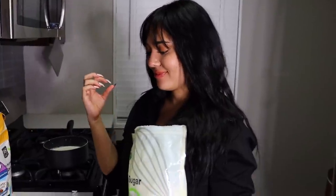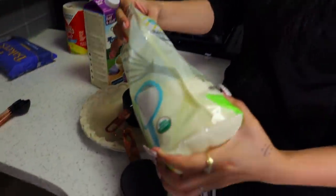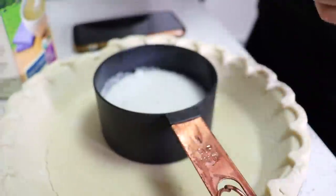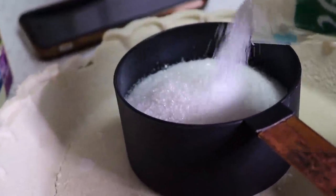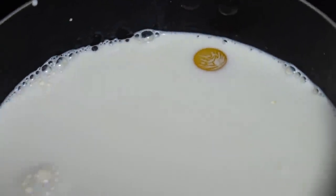Next step — we need three-fourths cup of sugar. We don't have a three-fourths measure so we're just gonna eyeball it, 75 percent. That's half — I'm shaking it, I'm putting more. Yeah, more sugar. I think that's enough — that's a lot of sugar. Oh, look at the yolk swimming around in there!